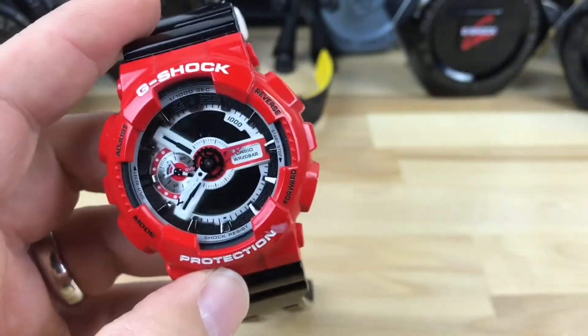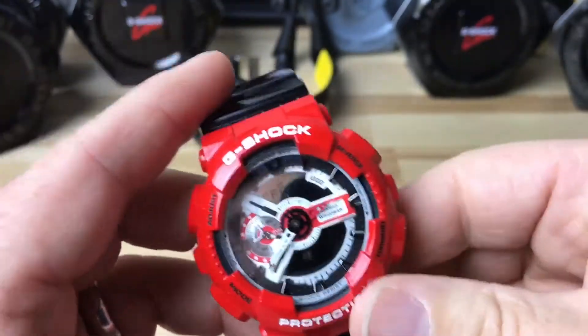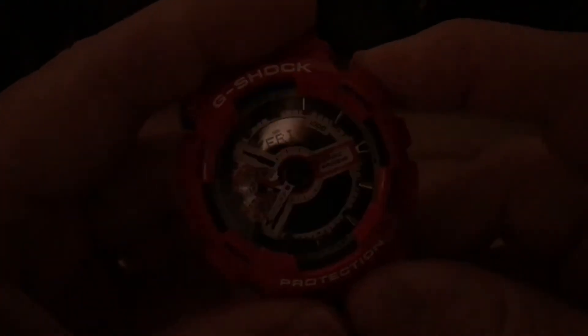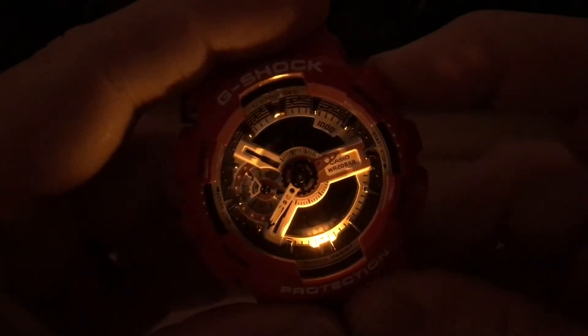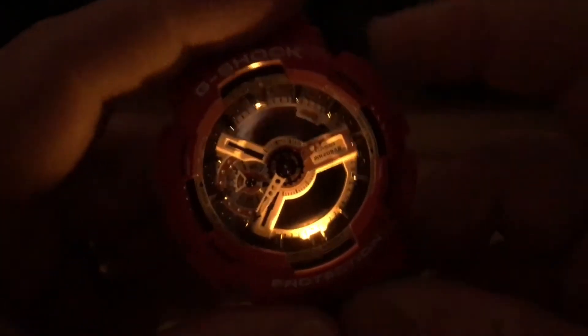Real quick, let me show you the light on it. This has a single yellowish or amber light — I guess it's white — which looks cool with the way the dial is on this, the depth of the dial and then the light in there.